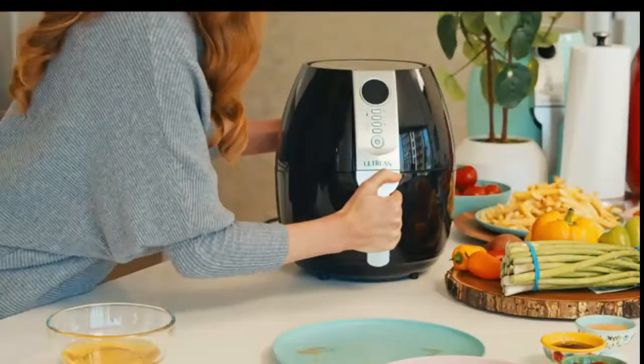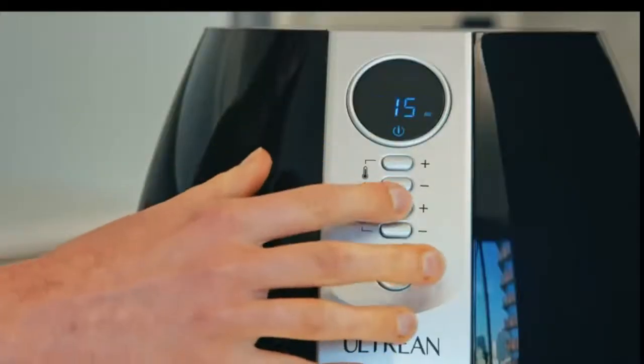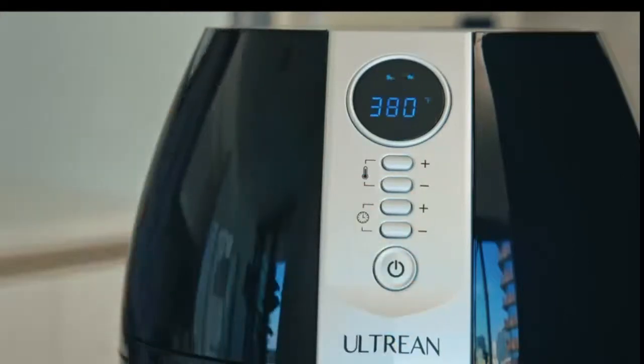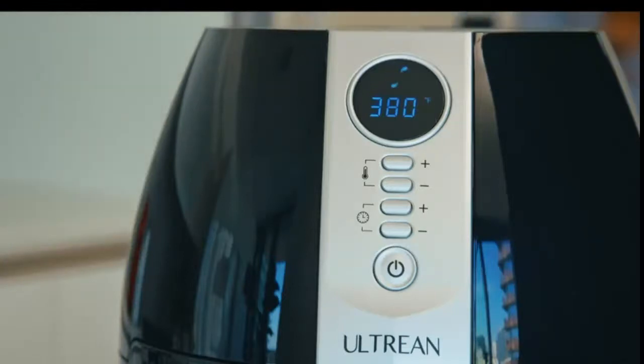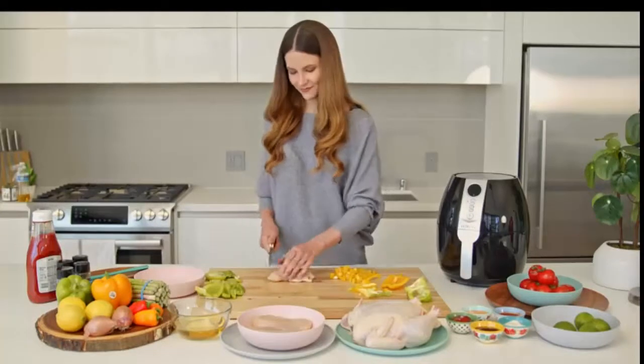Altium Air Fryer comes with a digital LED display and user-friendly buttons. All you have to do is put the food in the basket, set the time and temperature, press the on/start button, and start cooking. The unit automatically stops once the cooking time has elapsed. Isn't that great?